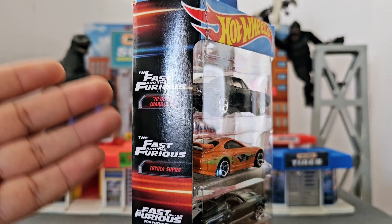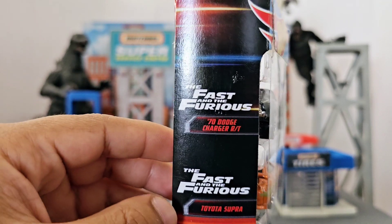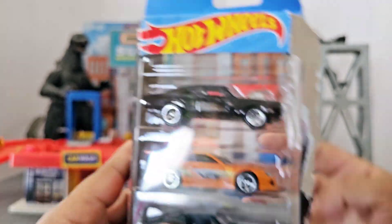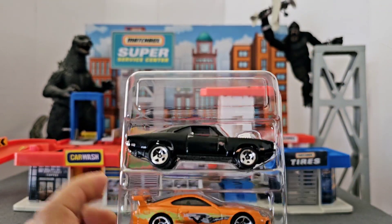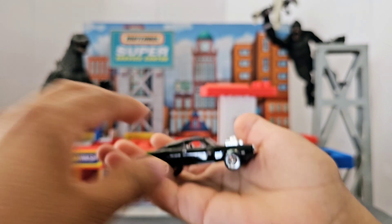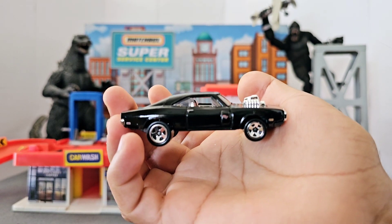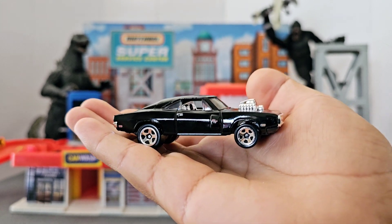Let's review the Hot Wheels. The first one is the famous Dominic Toretto's 1970 Dodge Charger RT. Let me take them out of the box. This is the car that he was driving when he tried to cross the train tracks and ended up flipping. It's a pretty nice car — what I like about it is that it looks fancy and classic, but muscular at the same time.